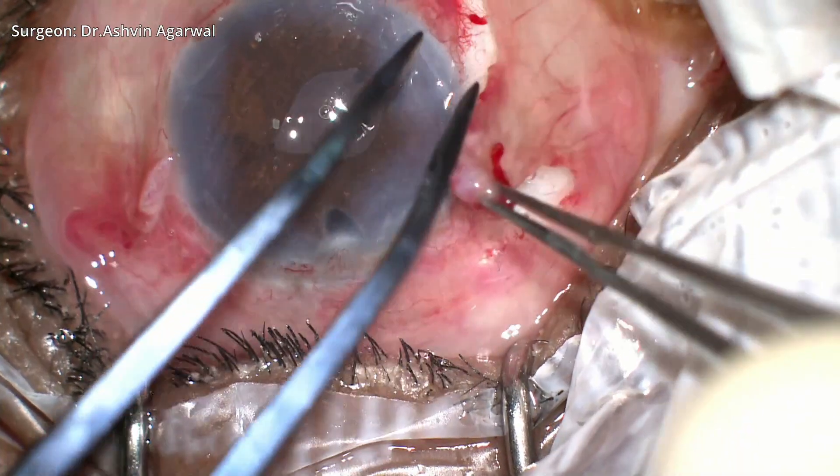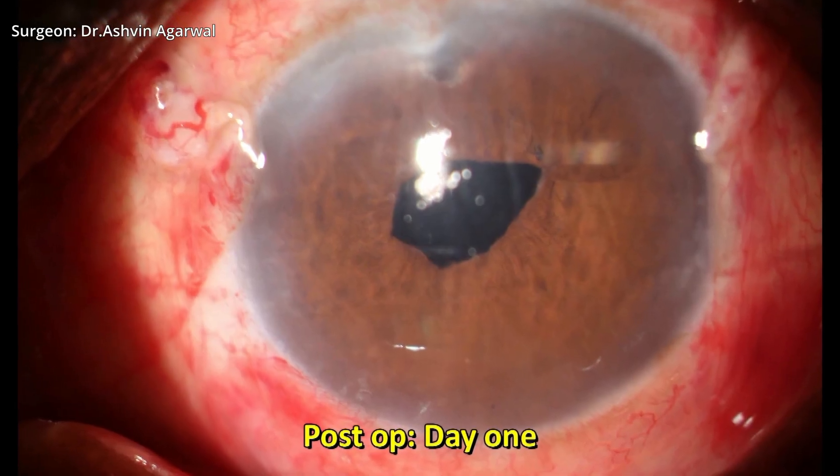Once the pupilloplasty is complete, fibrin glue is applied under the scleral flaps and the flaps are secured, followed by conjunctival closure over the flaps.